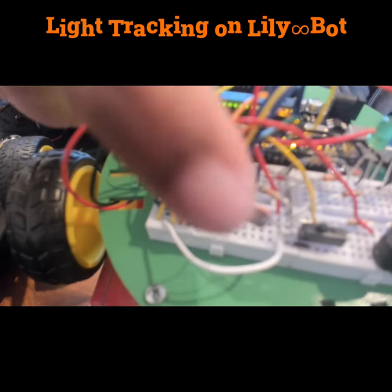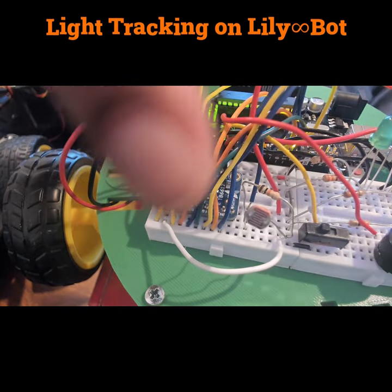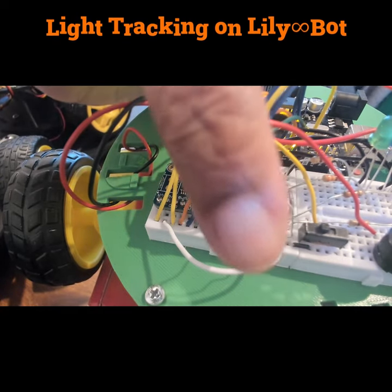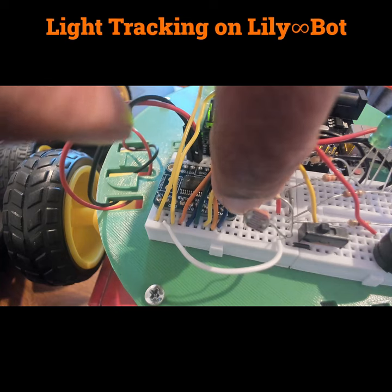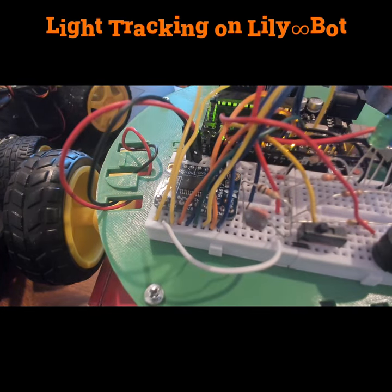Here on Lily, here is our photoresistor and here's our 10 kilohm resistor. The photoresistor is tied to 5 volts and the 10 kilohm resistor is tied to ground, and then — it's kind of hard to see — but we have a blue wire here that goes over to A0.